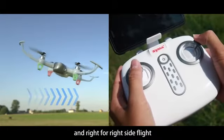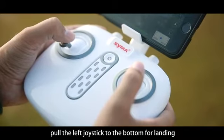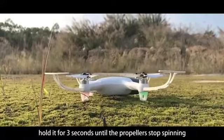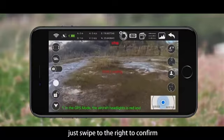For landing, pull the left joystick to the bottom and hold it for three seconds until the propellers stop spinning. You can also click the triangle button at the bottom left corner as a one-key landing — just swipe right to confirm.